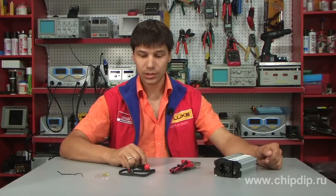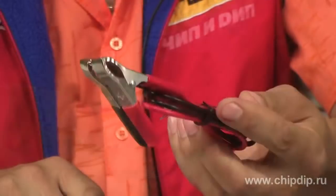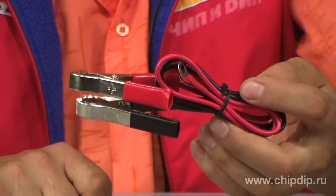The set includes a 0.5 meter long cigar lighter cord, a cord to connect to the battery, and a spare fuse.